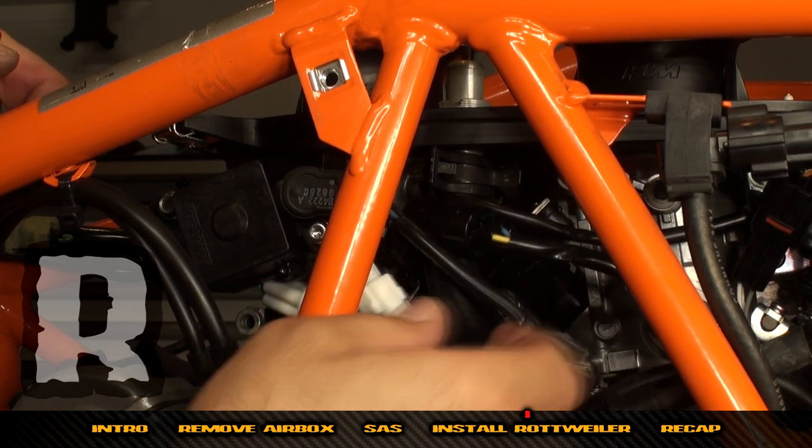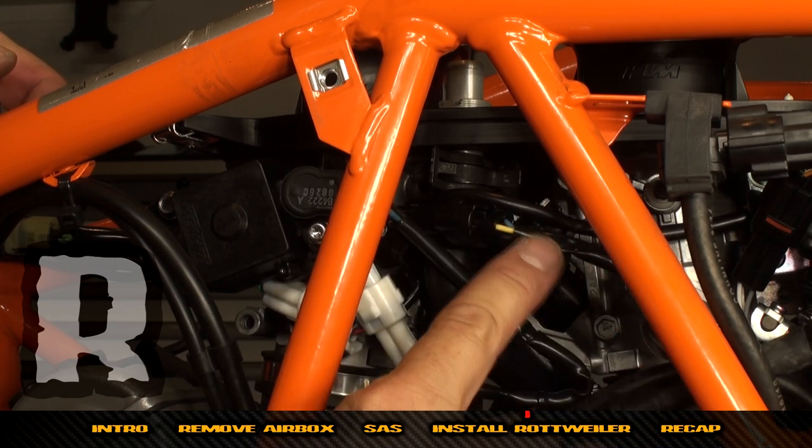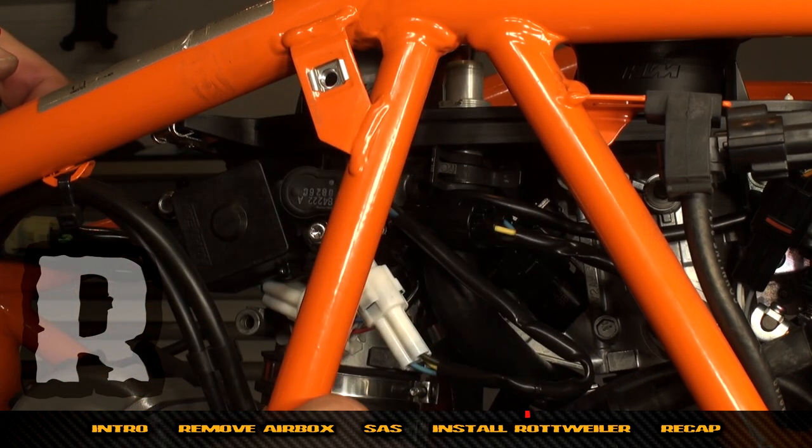This hose just goes right behind these wires — it doesn't affect anything at all. There's one little zip tie here you might want to cut to pull the wires apart so the crankcase breather hose can go up into the base plate.